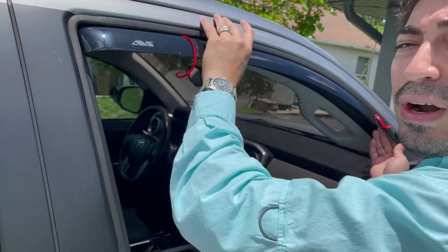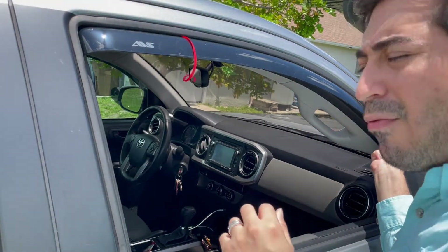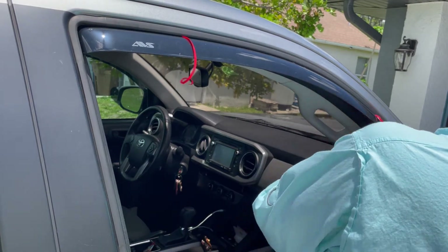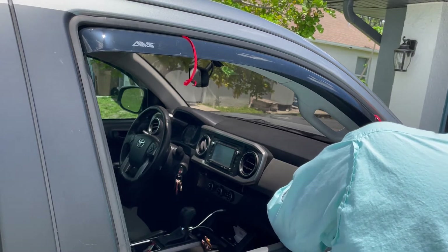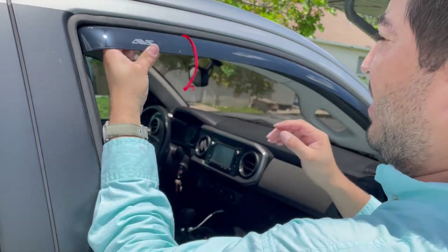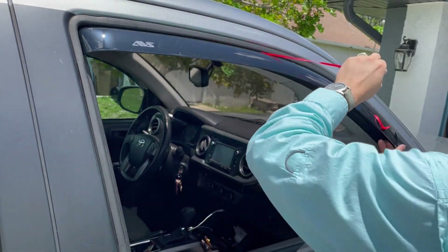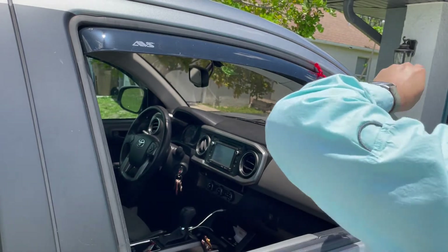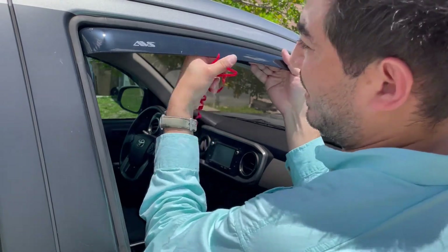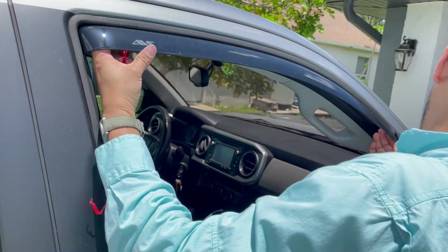If you don't do this process correctly, when you put the window up it's going to be rubbing on the deflector, so we want to make sure we do that right. Push up and out — up and out guys, up and out. There it is.